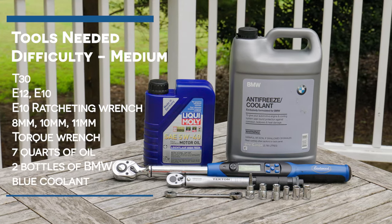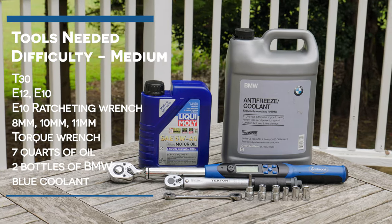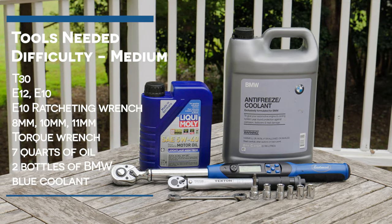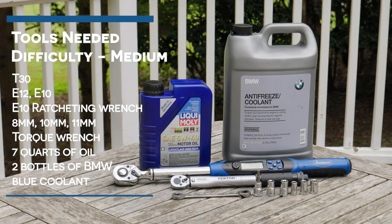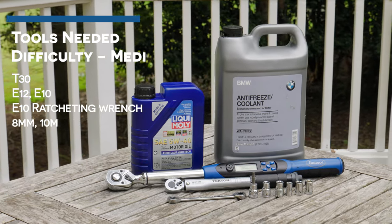E10, E10 ratcheting wrench, 8 millimeter, 10 millimeter, 11 millimeter, and a torque wrench. If you're draining your fluids like I did, you'll also need seven quarts of oil and two bottles of BMW blue coolant.